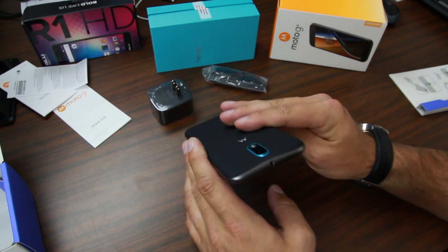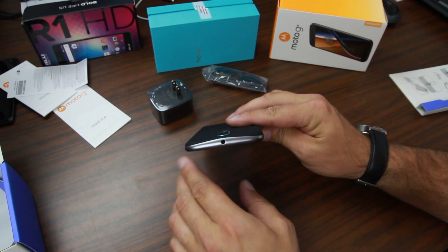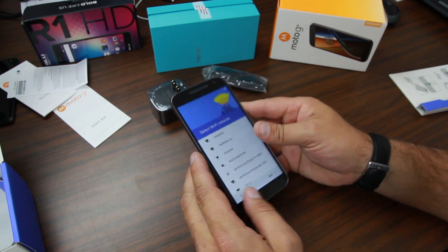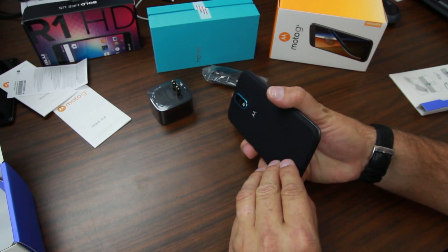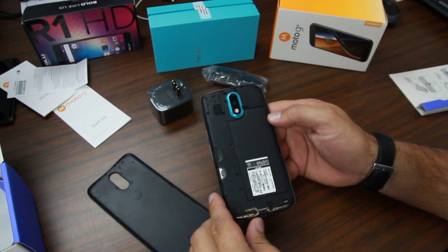On top we do still have a headphone jack — I know some phones are going away from that, but we definitely still have it here, which is awesome. Let's go ahead and pull off the back cover and show you what's underneath.